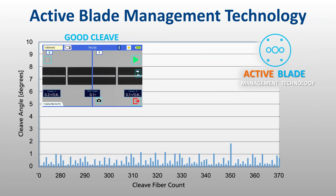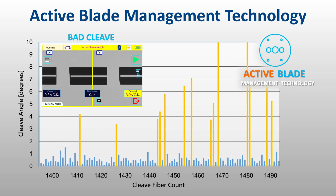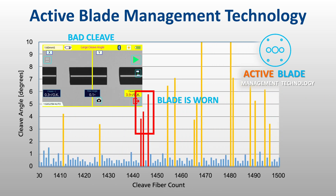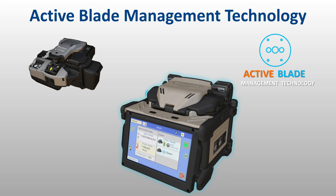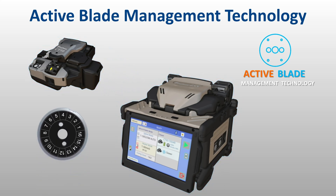Active blade management technology enables the 45S to monitor the CT50's blade condition, and after detecting a high frequency of bad cleaves, it will wirelessly signal the CT50 to rotate its motorized cleaver blade to a fresh position to restore cleave quality.